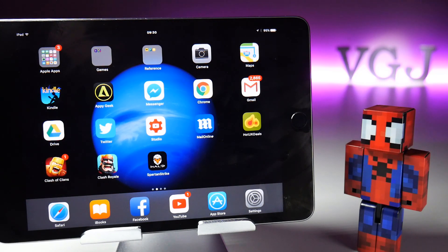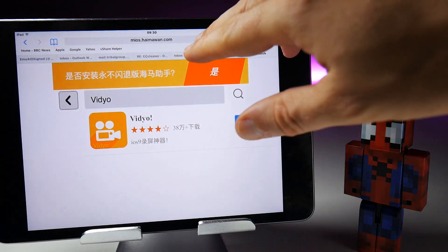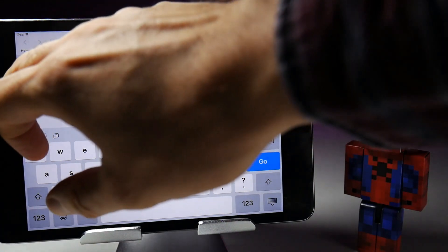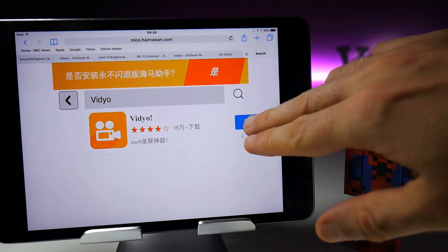I'm going to give you two locations where you can download this. The first is quite simple — you need to point your web browser to the address shown on screen now. To make it easy, I will leave a link in the description which you can simply tap on, which should take you to the page where you can download Video, if it is available.